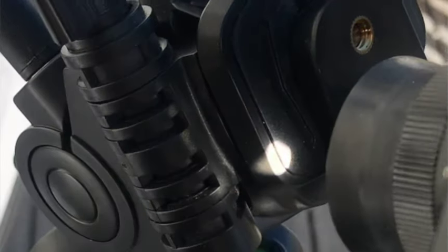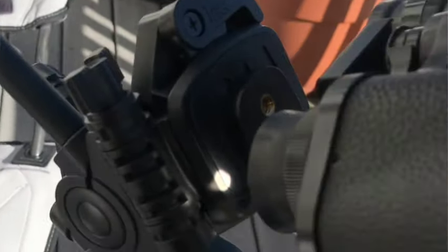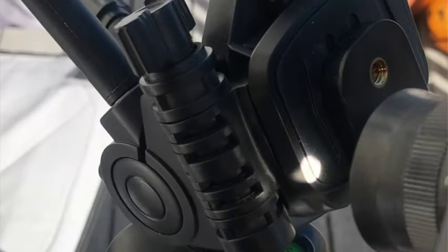Never use binoculars or telescopes to look directly at the sun — even with sunglasses or dark film, this actually can melt your eyeballs. Binoculars and telescopes work by concentrating light, so imagine what would happen if you're looking at the sun with one.